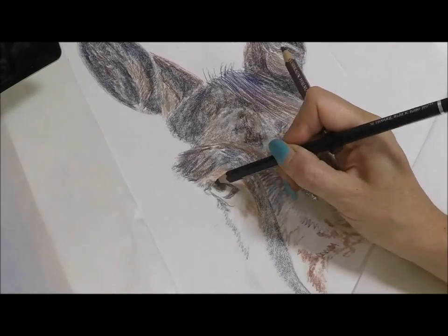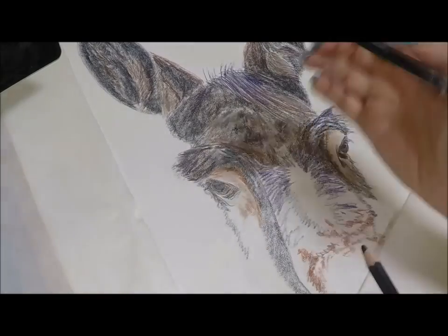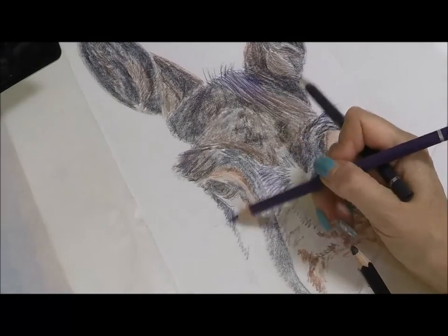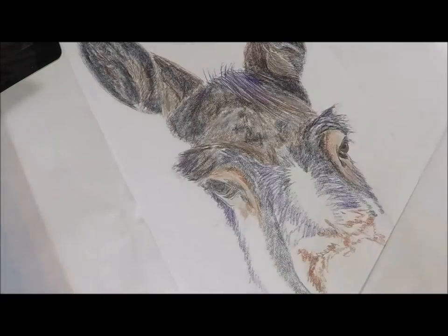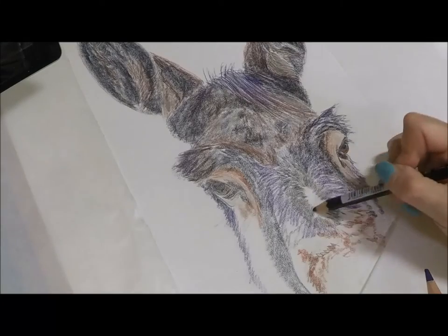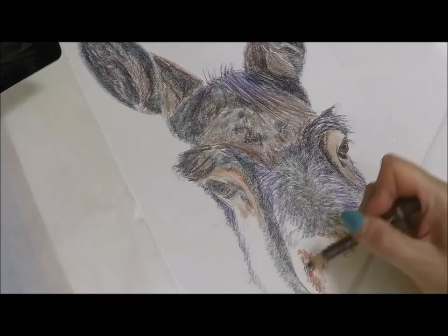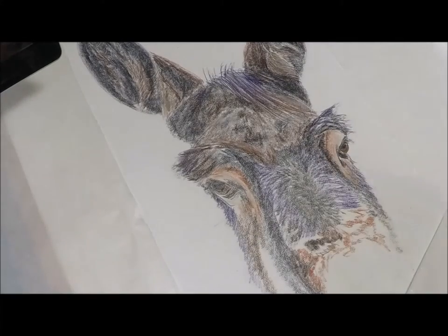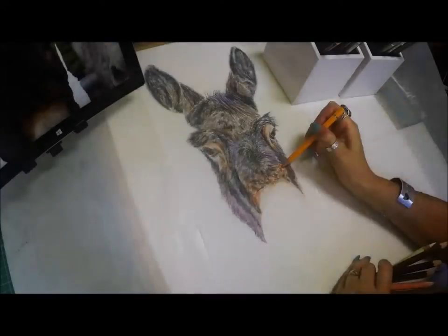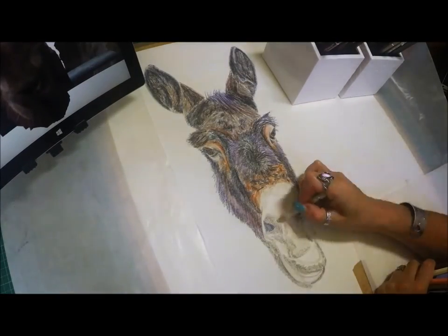Here you can see me working my way down the face, starting to add in some other colors: some cinnamon, some light flesh, and there's a lot of mauve going in as well - you don't see a purple donkey every day in a field, but I see these colors and I have to put them in. There's some Venetian red in there as well. Speeding up here, going down over the muzzle - there's going to be warm grey 2, warm grey 3, some more indigo, and some different blues.